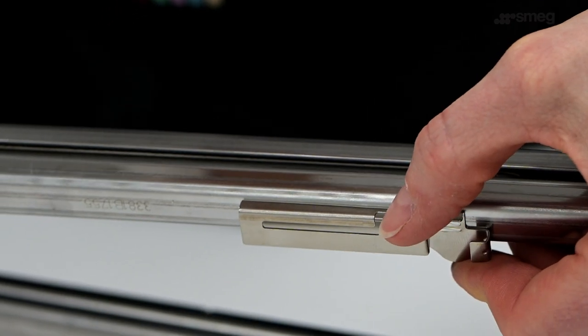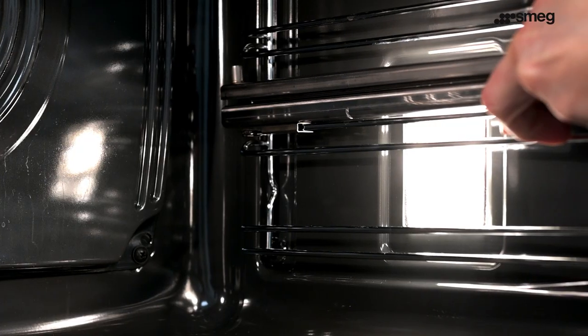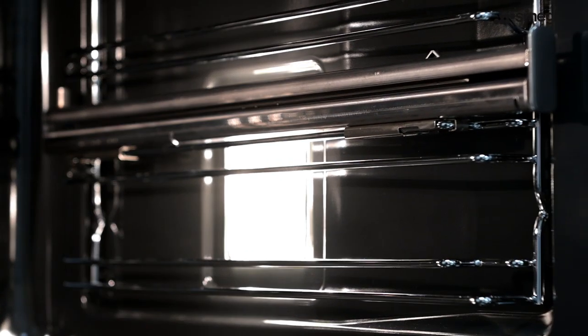The other version of telescopic rails have spring clips. Firstly, hook the runner over the back of the shelf position, and then secure by clipping the runner horizontally into place.